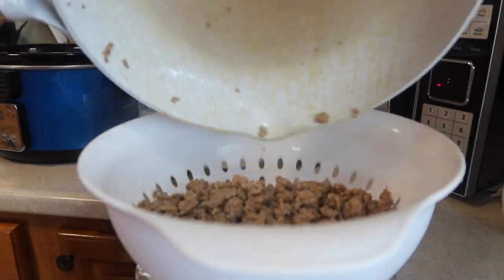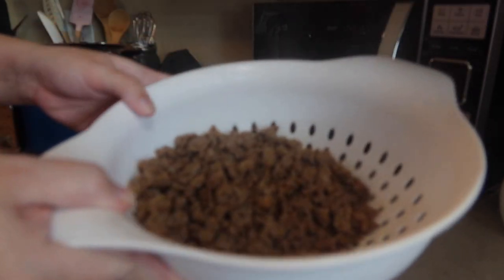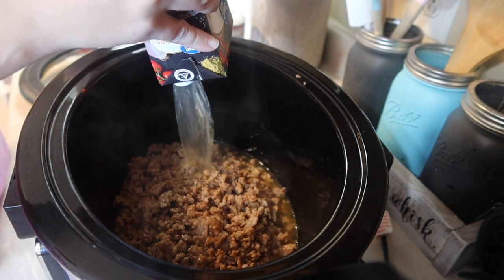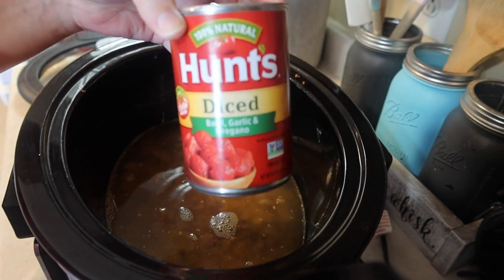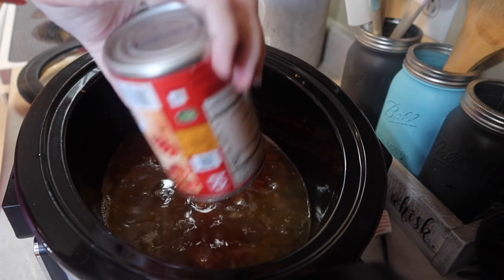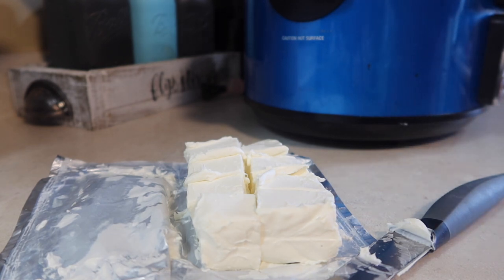Now that the meat's cooked, just drain it really good. I'm using Tamara's little trick with the aluminum foil on a bowl with a strainer — it really helps with cleanup. Now we're ready to dump everything in, starting with the Italian sausage. 32 ounces of chicken broth. The recipe calls for two cans of diced tomatoes, but we're not crazy about tomatoes so I just do one — the diced with basil, garlic, and oregano. I still like to add a little bit of seasoning too. Make sure to cut up your block of cream cheese into cubes.